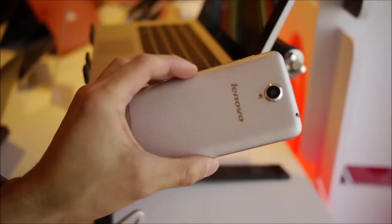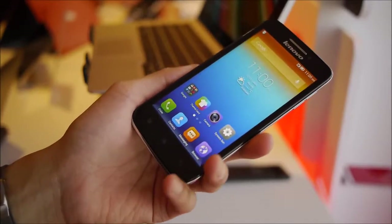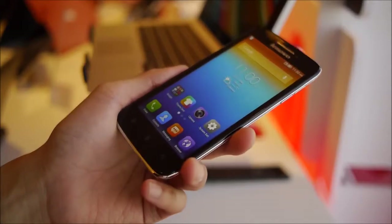Hey guys, John V here from Phone Arena. Right now I'm here in Vegas for CES 2014, and I'm with the Lenovo team checking out the Lenovo S650.